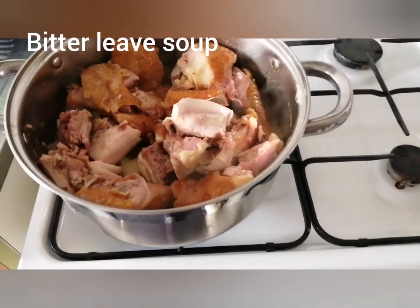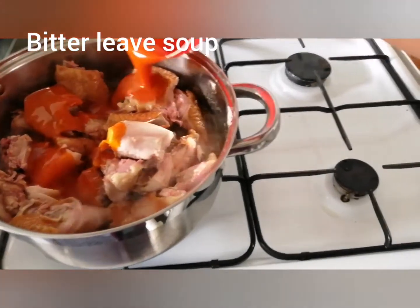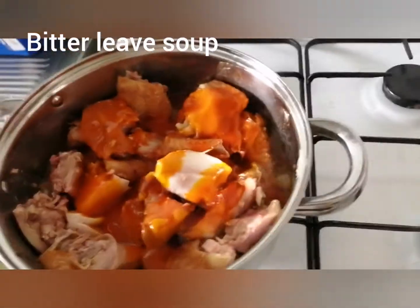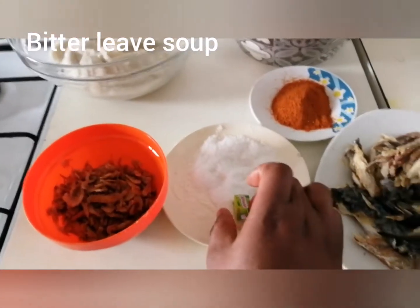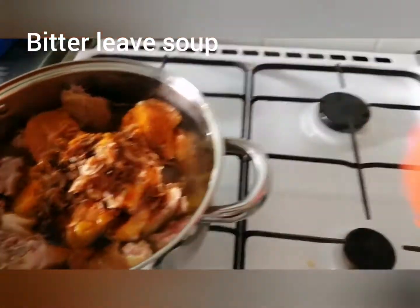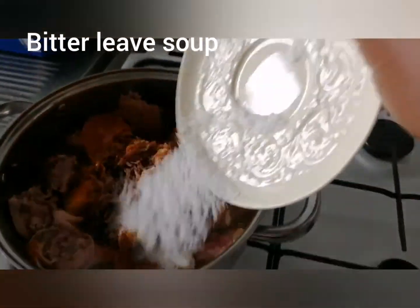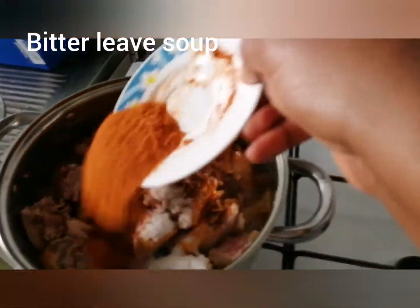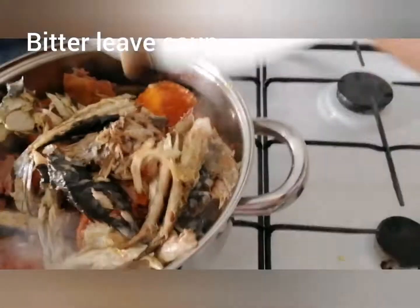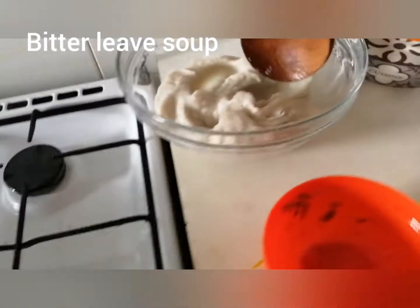We are set, we are set to cook our soup. First of all, we put in our palm oil. Everything is going in now — pepper, pepper, pepper. Then the smoked fish goes in.